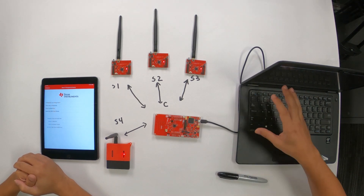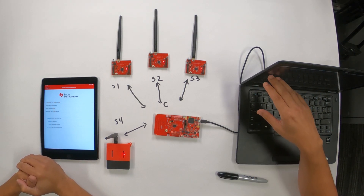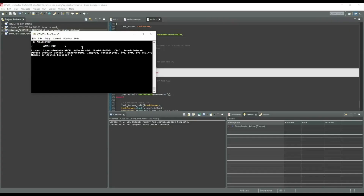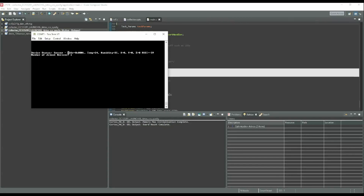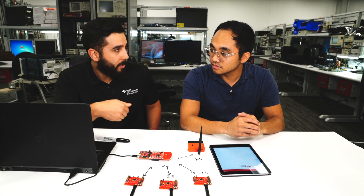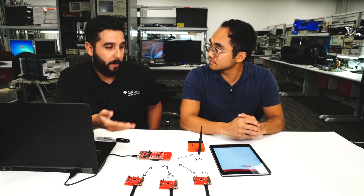It's basically working now. You can see on the screen that the number of joined devices is four. On top of that, you can see the device status — every time a new message comes in, the sensor data changes, showing temperature, humidity, and RSSI value. We're seeing sensor data as well as the source address. In the order in which they connected to the network, the collector assigns each one a short address.